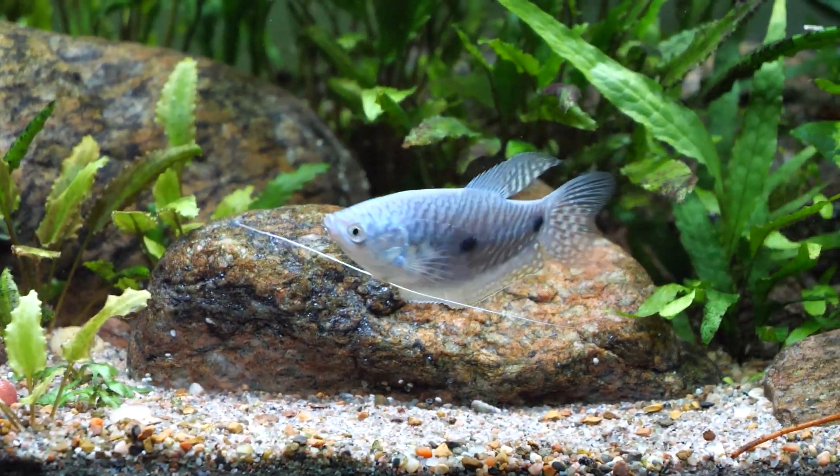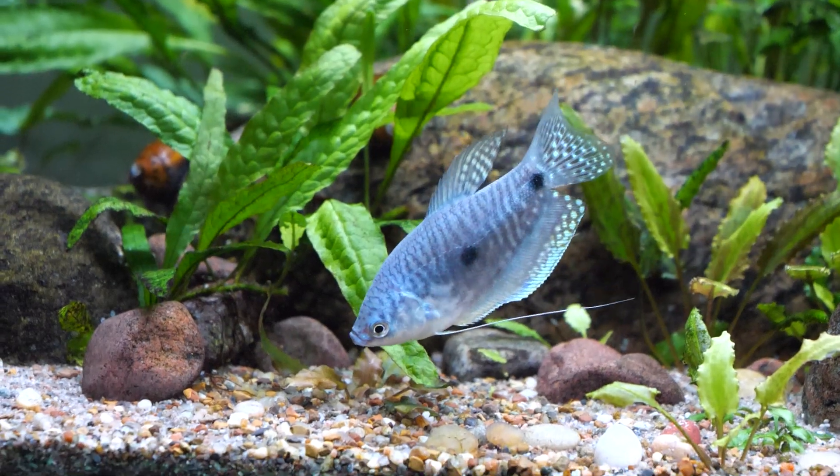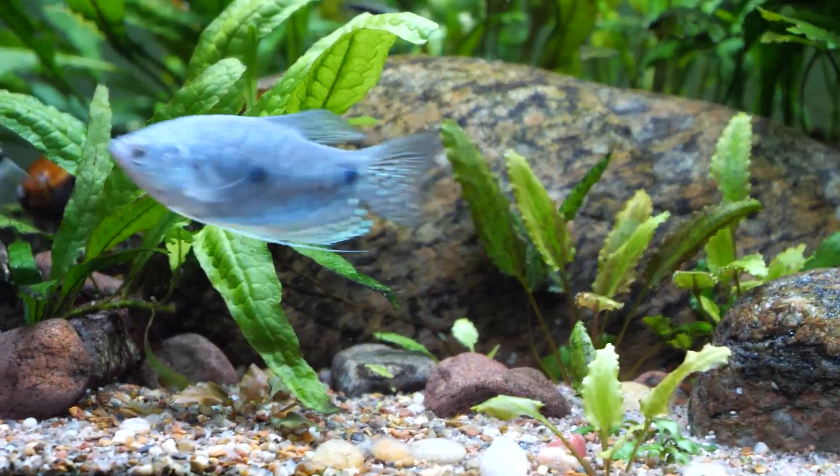Now we're going to talk about behavior, tank size, setup, and lighting conditions. The blue gourami is generally a peaceful species, although as they age, mature, get larger, and develop breeding instincts, they can become somewhat territorial and a little more aggressive.